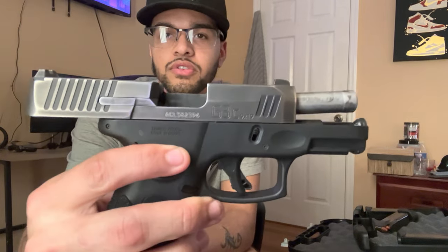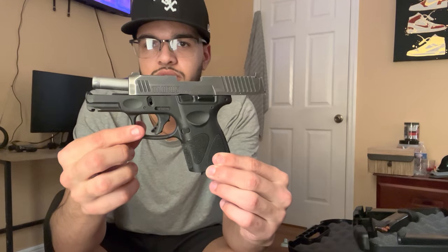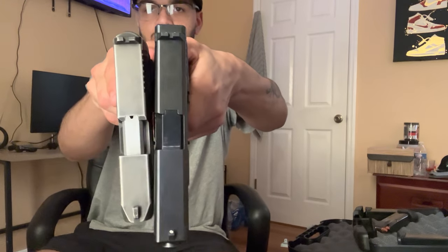I got sandpaper and scratched it — it took like 20 minutes — it actually came out super nice. Really nice finish on it, looks pretty sick. We're clear, nothing in the chamber. We're gonna compare. You can see how much shorter the Taurus is compared to the Glock 19.